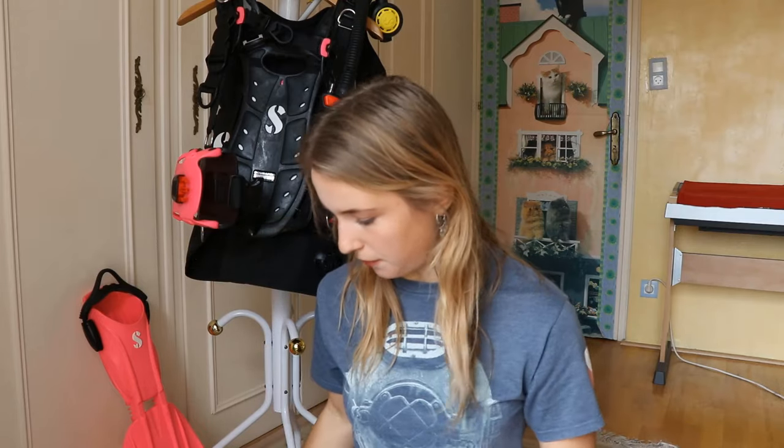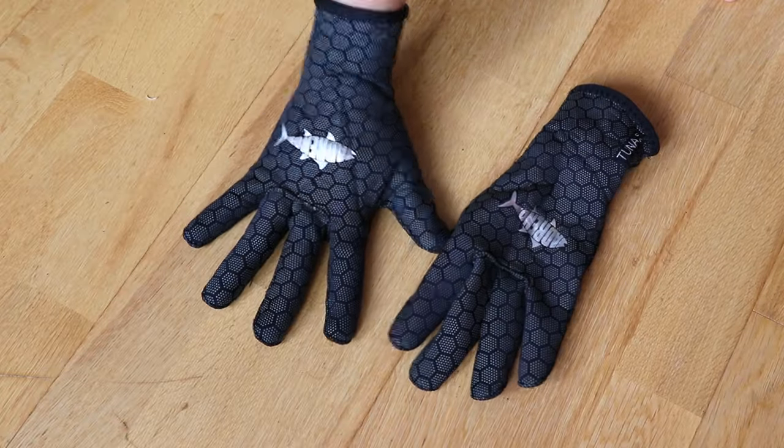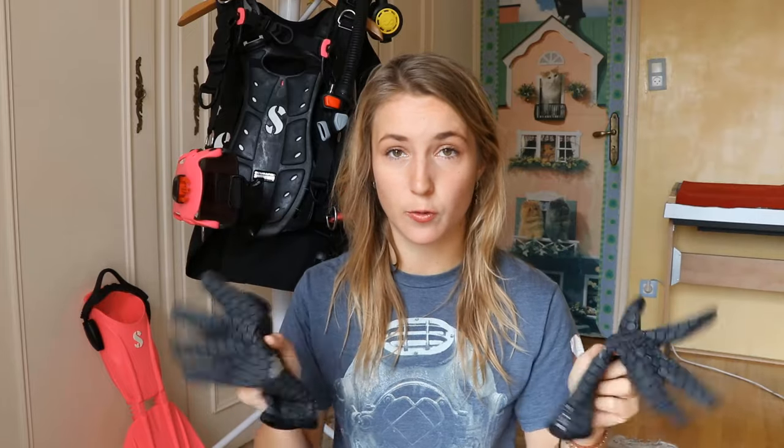Torches are one of the biggest dive accessories I'd recommend once you've got the rest of the gear. Another really handy thing is a little pair of gloves. These are just my basic Adreno ones — I've lost my beloved Scubapro ones, but these work just as fine. They have a grippy material which is really handy when dealing with latches and things. Gloves are really important — not so you can touch coral, you never touch coral.